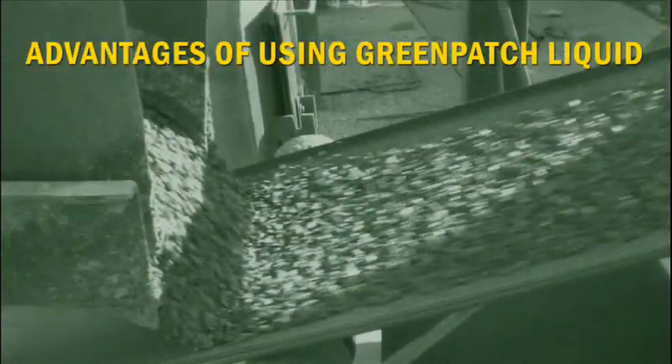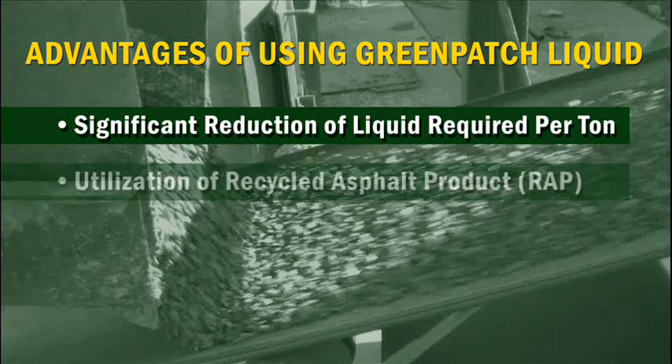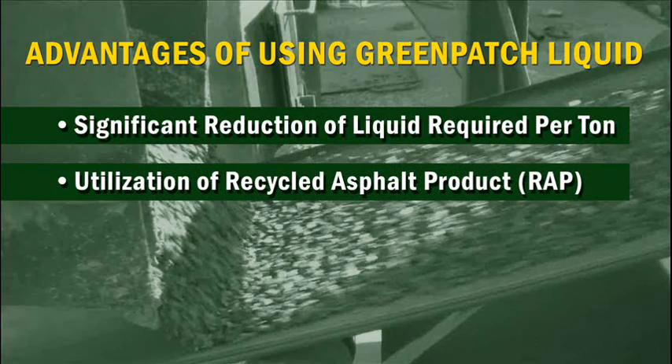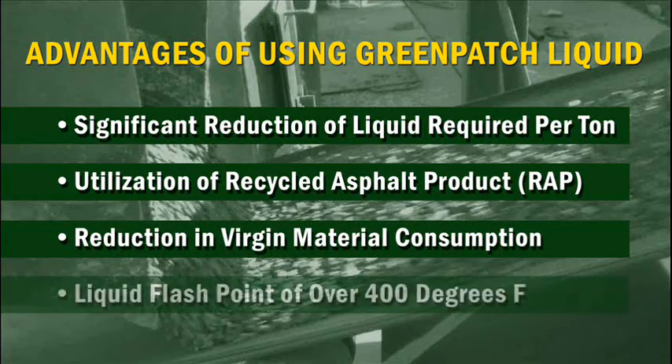The advantages of using GreenPatch liquid for your cold mix production are: a significant reduction of liquid required per ton, utilization of recycled asphalt product or RAP, reduction in virgin material consumption, and a liquid flashpoint of over 400 degrees Fahrenheit.